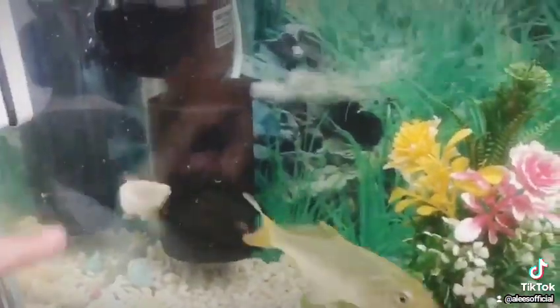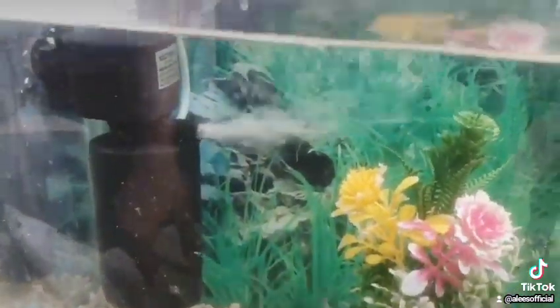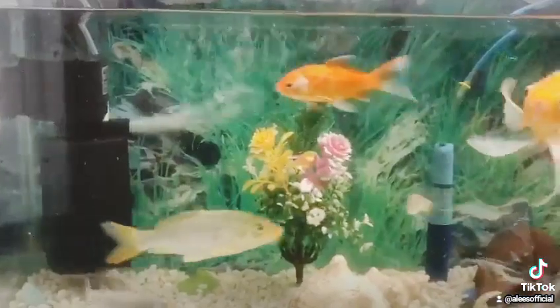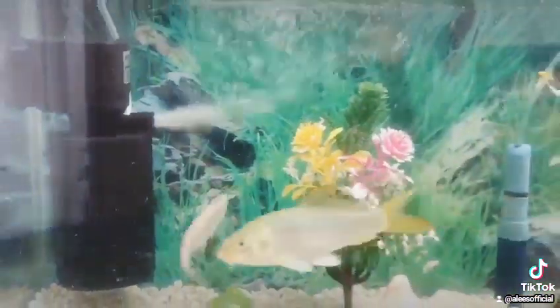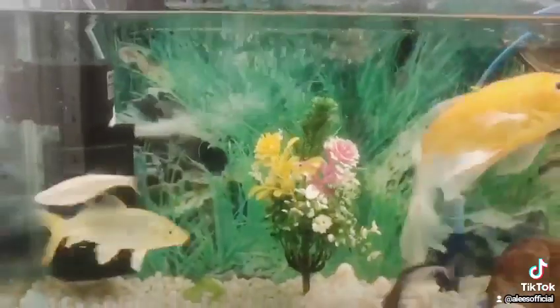We always have to keep the filter clean and provide a smooth environment. Keep dust particles away. Fit the aquarium properly and keep a clean and healthy environment. Allah Hafiz.